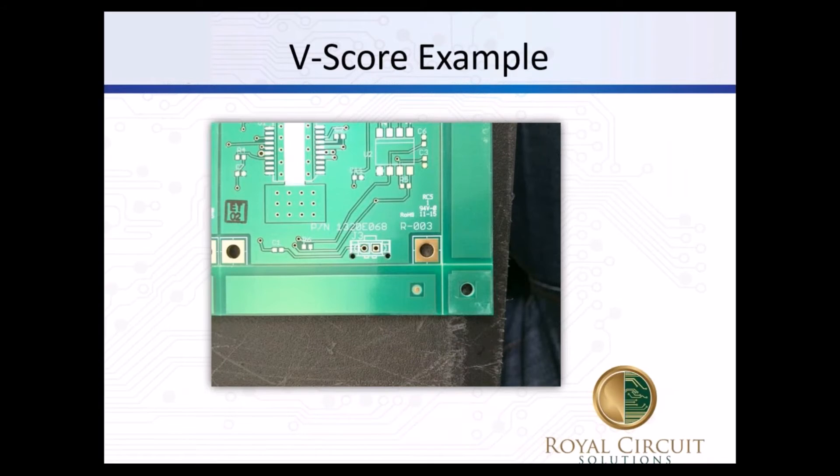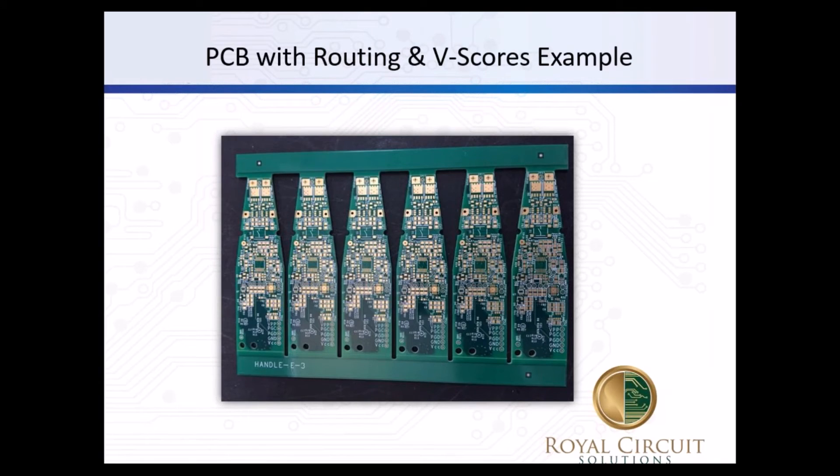Another limitation is that odd-shaped boards won't work with v-score - it really needs to be rectangular. Here's an example of a v-score showing the nice corners going right out through the edge of the rails. And here's an example of an odd-shaped board where we did a combination of routing out as well as v-scores along the top for the rails, so the boards can then be easily cut out at the end.